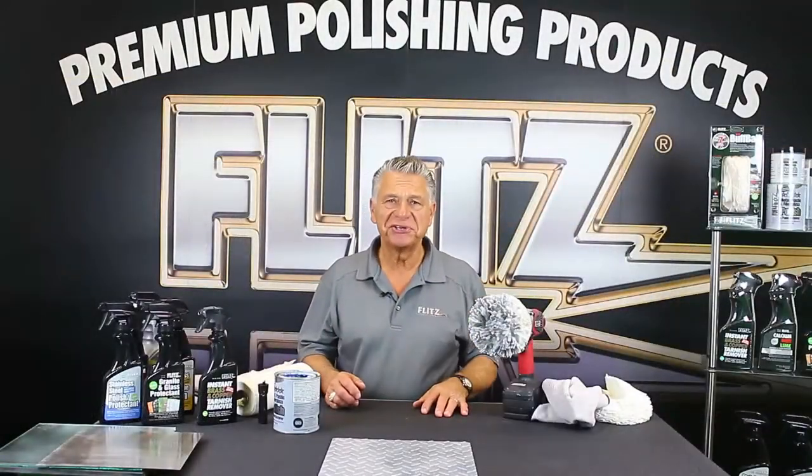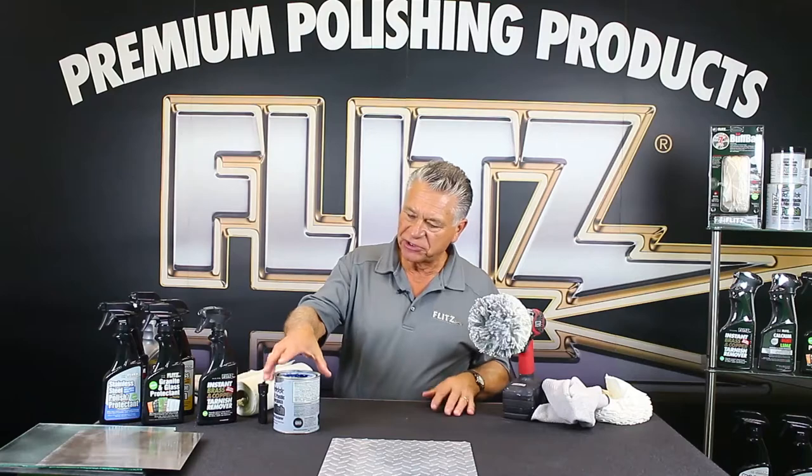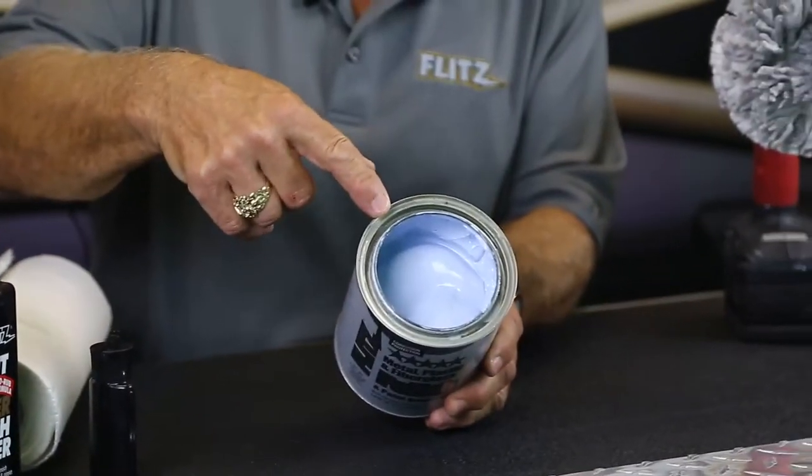Hi, I'm Oli from Flitz. I'm here today to talk about the janitorial industrial supply cleaning products that we have here from Flitz. We're going to start with our Flitz polishing paste — that's what we're known for. It's a 45-year-old company. It's a cream product, just almost like hand cream.